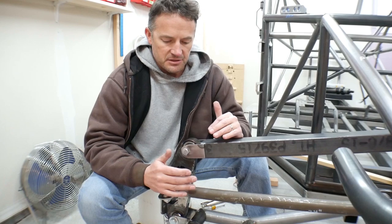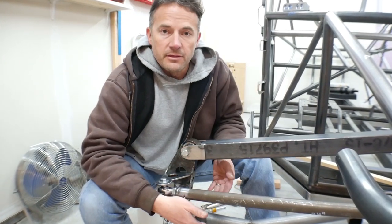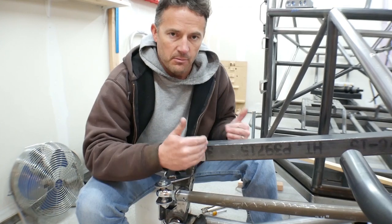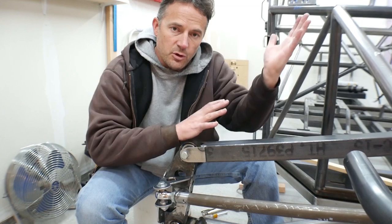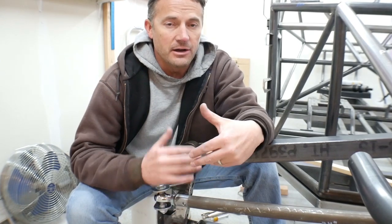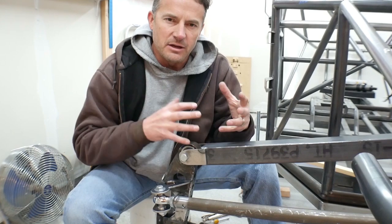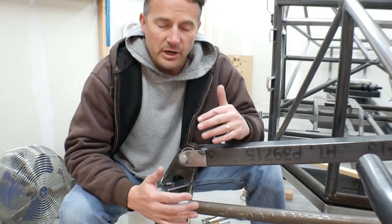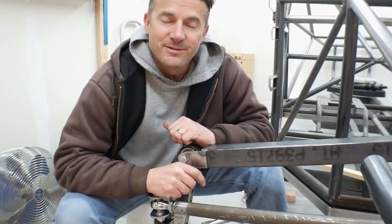I'm thinking the next step is going to be figuring out if I'm going with a tubular lower control arm or a boxed lower control arm, and then figuring out where my shock absorber mounting points are so I can figure out where the shock absorber is going to go up here. I hope you guys are enjoying these videos and learning something from them. I'm trying to take as many videos showing you what I'm doing without making it monotonous. I hope it's helping you with your projects and I hope to see you on the next video. Take care.